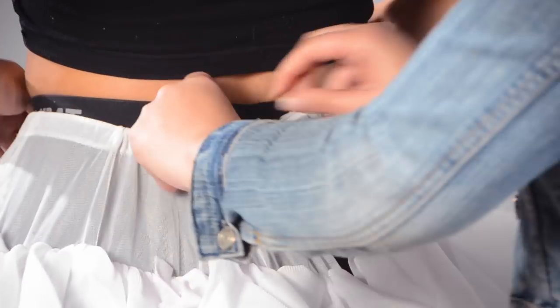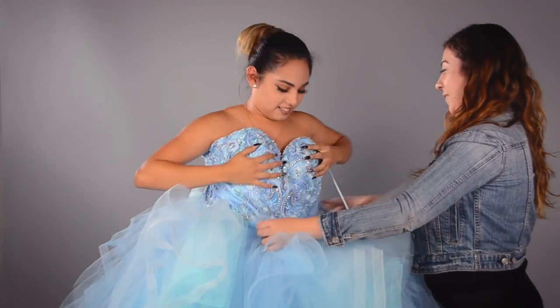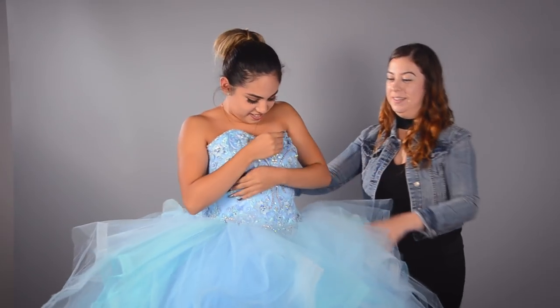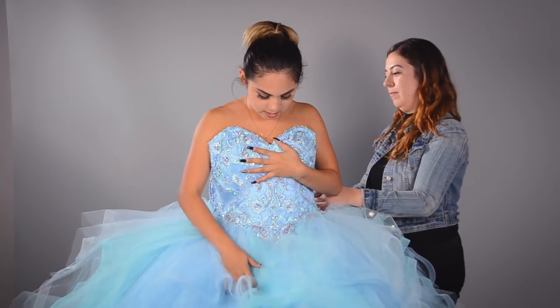Once you put on the crinoline, just tie it around your waist and make a nice little knot, and then you can put on your dress. When you put on your quinceañera dress, make sure whoever is helping you makes a clear pathway into the dress, because you don't want to mess up your hair and makeup. Always have your hands up in front so it can move everything out of the way.